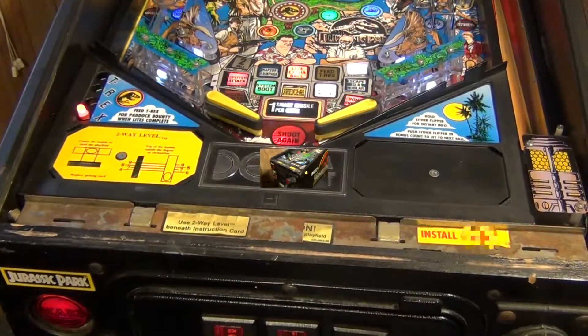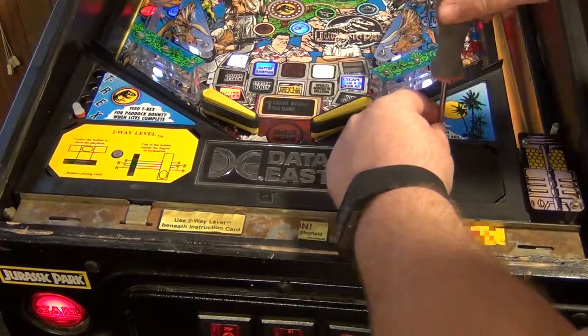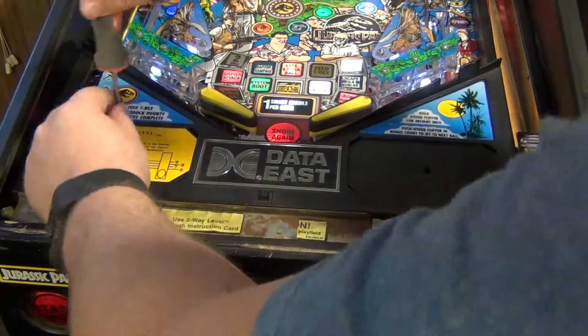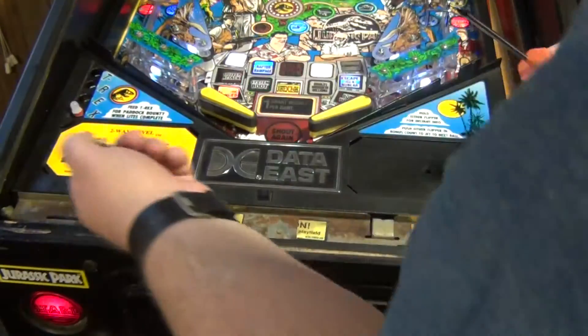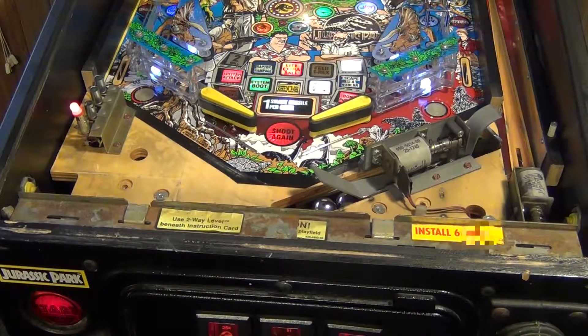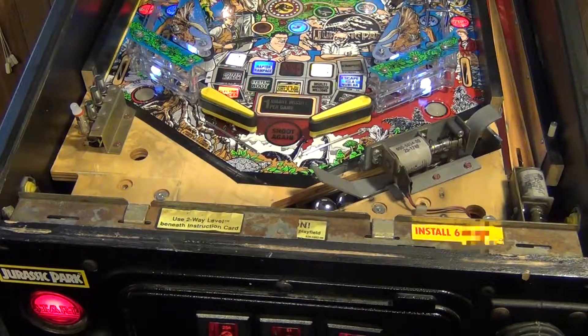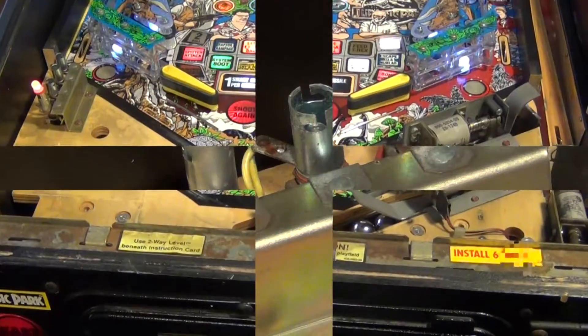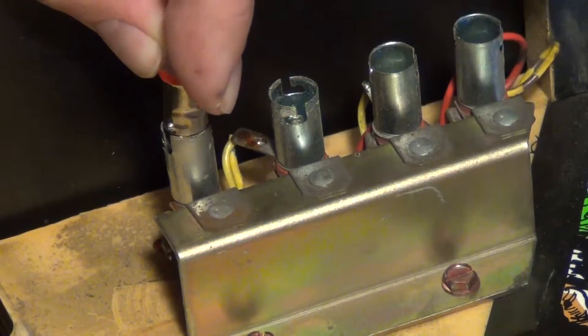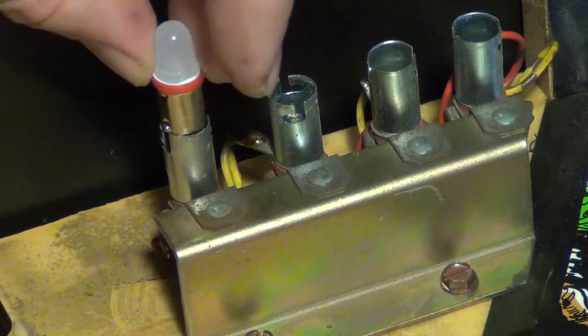Once your glass is off, go ahead and pull your scorecards out — they're not really attached with anything, just do it carefully so you don't tear them. The only thing holding this whole apron on is these two screws here, one behind each scorecard. I'd also like to note that Data East produced this Jurassic Park back in 1993, and on the apron it's telling you to install six stainless steel spherical objects — I've blurred that word out hoping that'll do the trick.